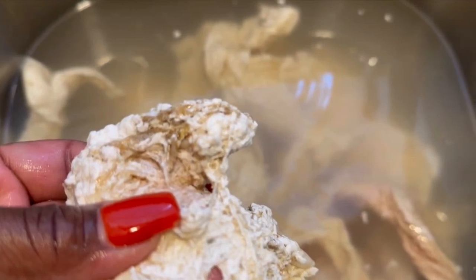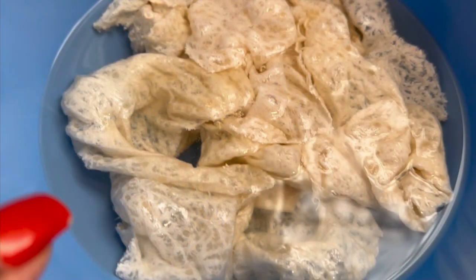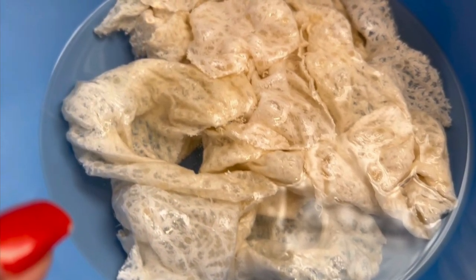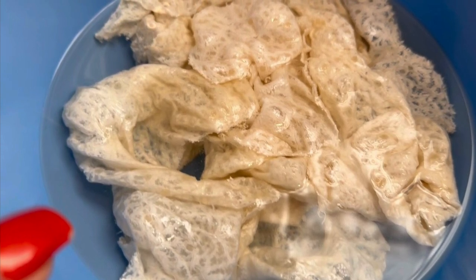Hey guys, if you want to know how we got these chitlins from this to this, just keep watching. I got you. The cleanest chitlins you've ever seen. See you in a minute.